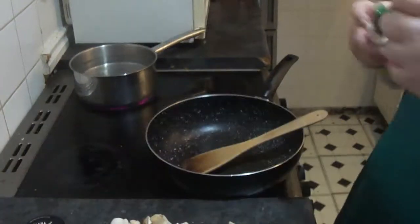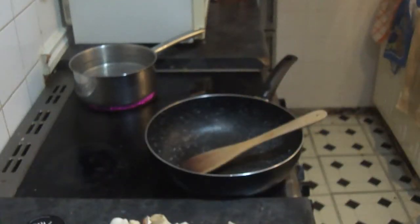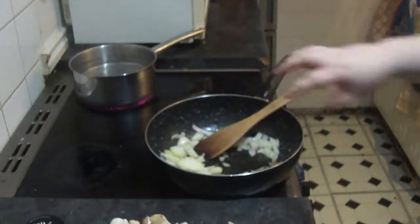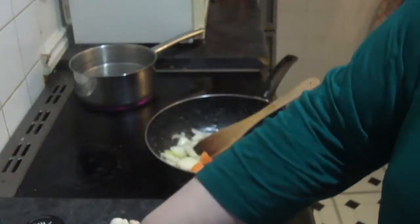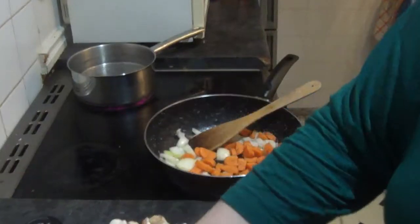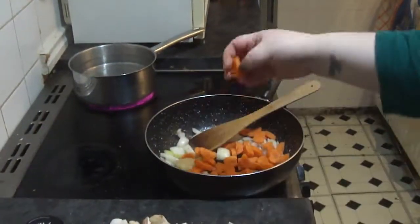Hi everyone, as always the ingredients will be at the bottom. You want to put your low calorie cooking spray in, and then add your onions, your carrots, your mushrooms. It also says you can put celery in, but we don't like celery so we didn't add it.